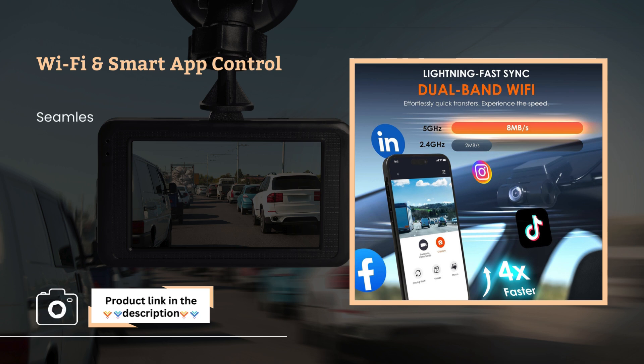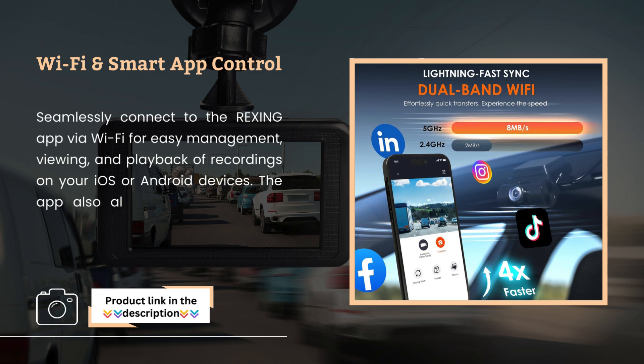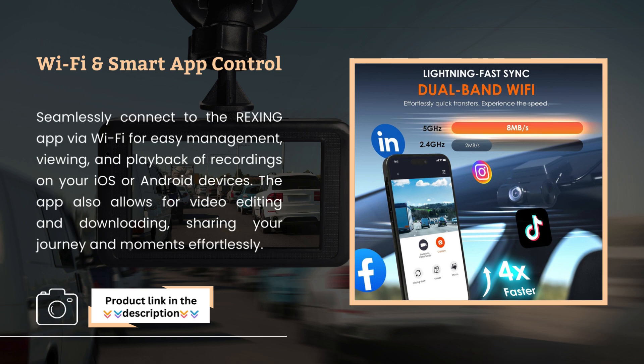Wi-Fi and Smart App Control. Seamlessly connect to the Rexing app via Wi-Fi for easy management, viewing, and playback of recordings on your iOS or Android devices. The app also allows for video editing and downloading, sharing your journey and moments effortlessly.